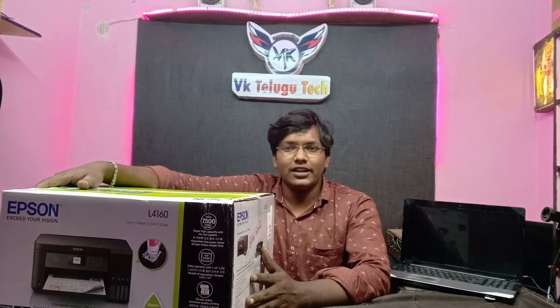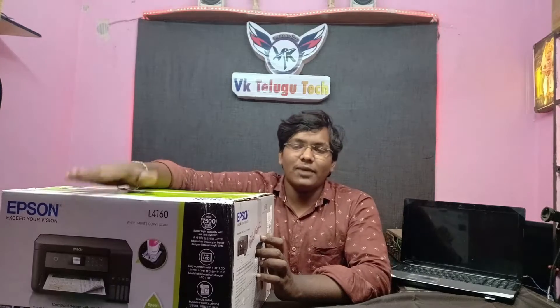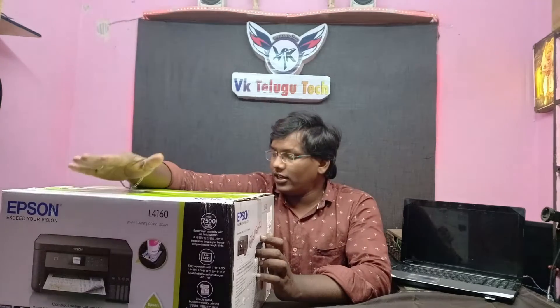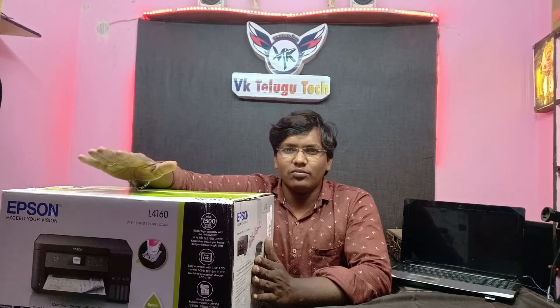Hi guys, this is a video. Welcome to my channel. This year the first unboxing video is the Epson L4160 model. This is a Wi-Fi printer. This is the Epson L3150 model. I am doing the Wi-Fi unboxing.